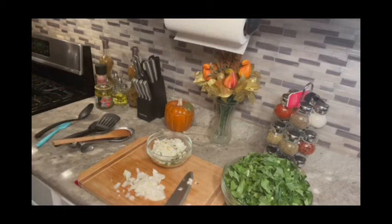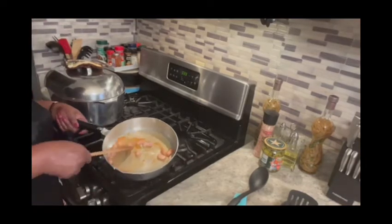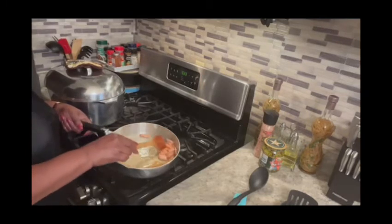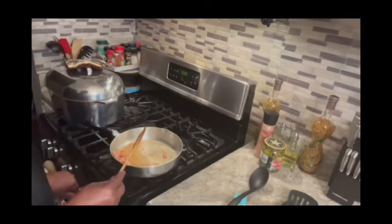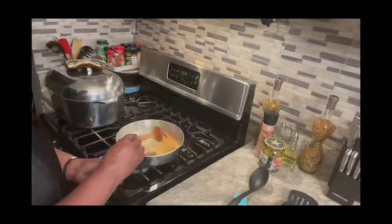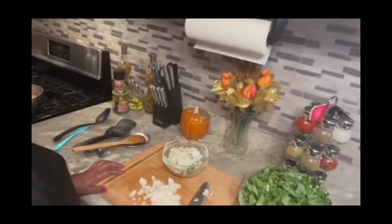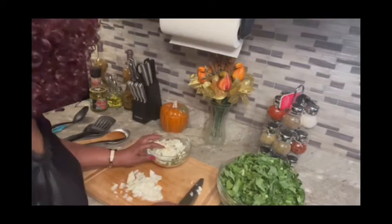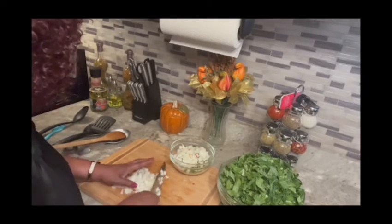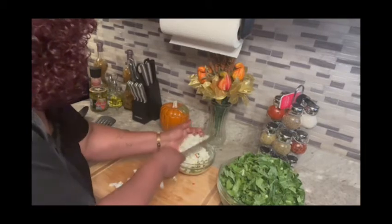Let's see how my salt meat is looking — see if that's good enough. That's good enough, now I can turn my eye off. And you see the grease that's in there — I'm going to pour it into my greens, I keep it. I do not throw it away. Put that in there.